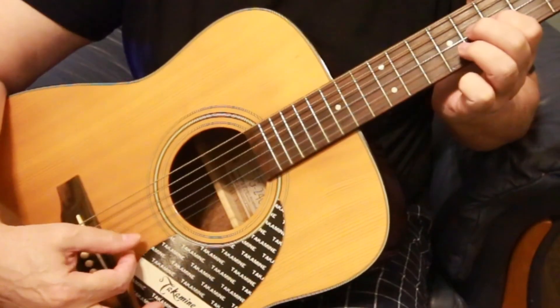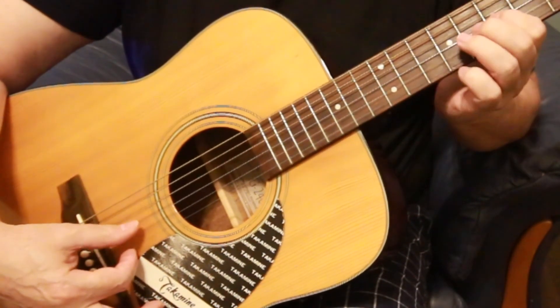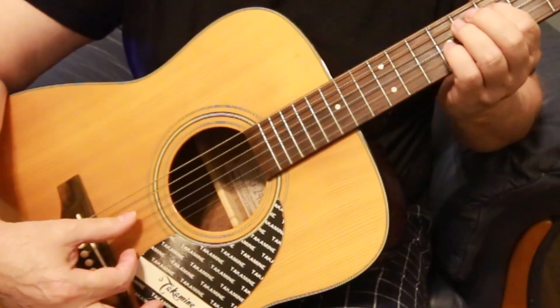I hope you can hear how this sounds — listen to the sustain on this guitar, it just goes on and on. If you found this video useful or interesting, why don't you think about subscribing? That's all I've got for you today. Stay well, keep safe, and hopefully I'll see you next time. Bye now.